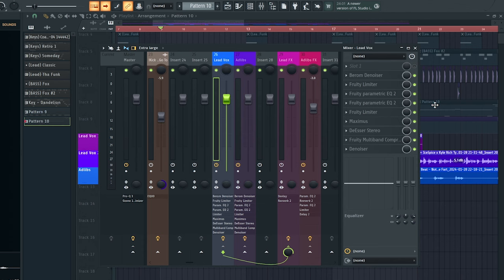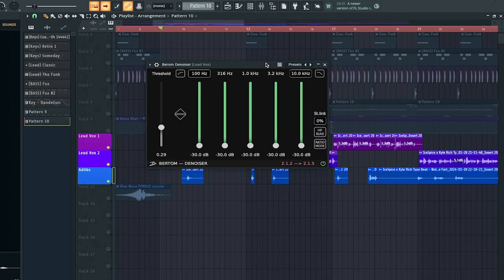For this vocal preset, we're gonna use nothing but stock and free plugins. We're gonna focus on the lead vocal and denoise the vocals. There was a lot of noise in my vocal recording — my laptop is making a lot of noise and I'm getting a lot of that sound bleeding back into my microphone. The free plugin we're using is called the Burtam Denoiser, which helps to remove that noise from the vocal.